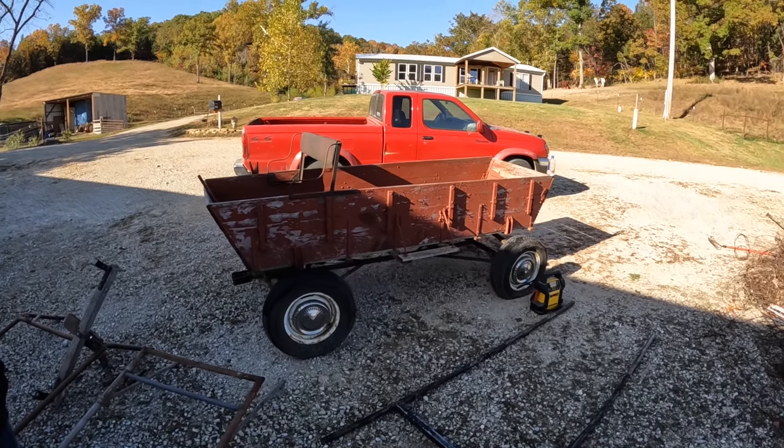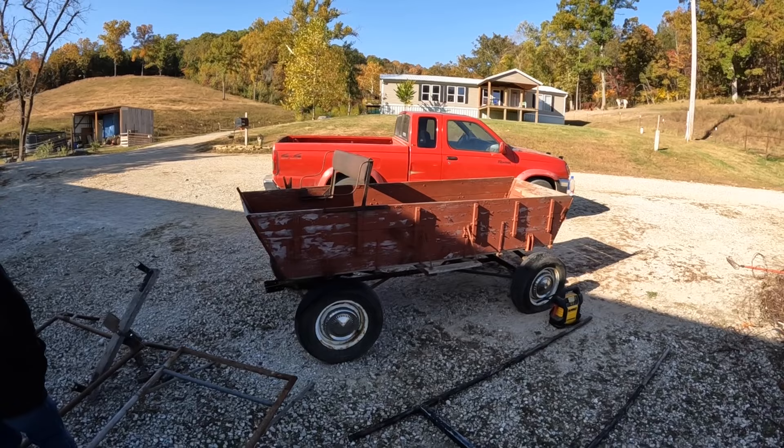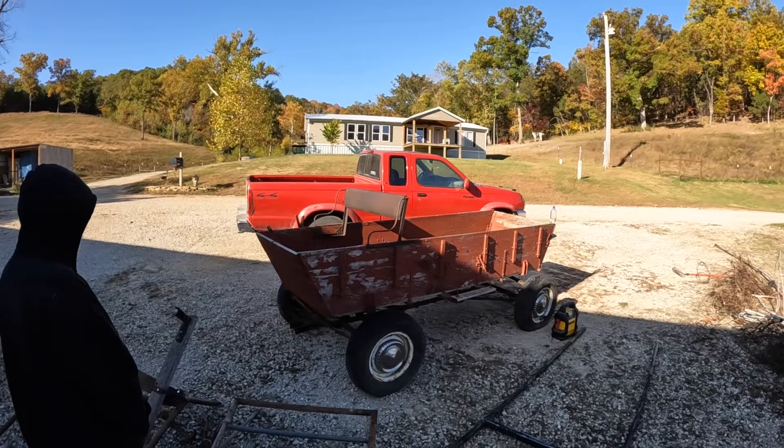Look at my new purchase. My neighbor scraps steel and this was in his scrap pile. I looked it over and it's actually in really good shape considering it's been sitting outside for years.